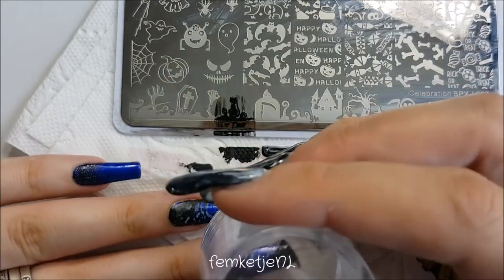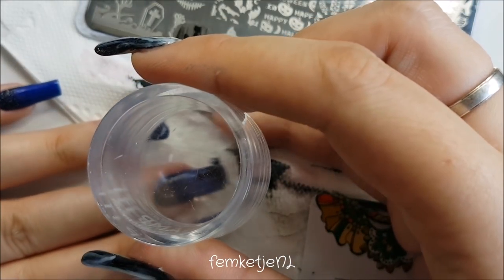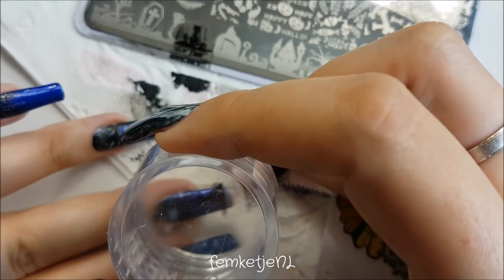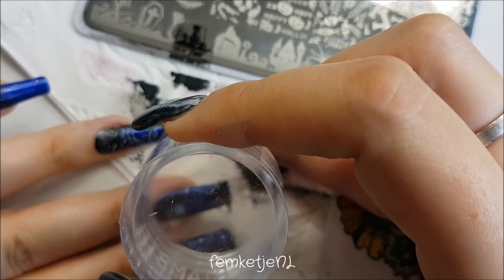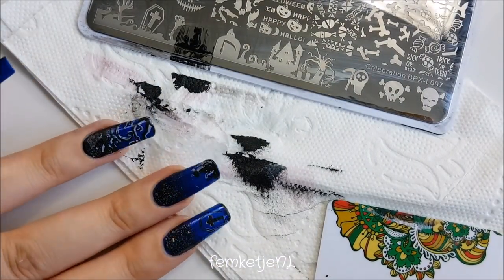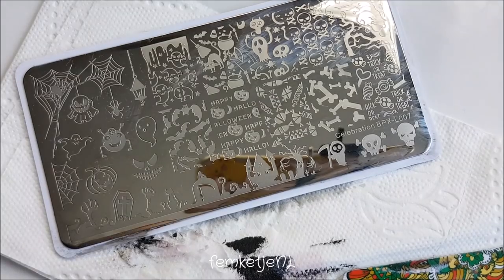For the middle finger, I'm going in with a black cat design. Same process: start with the lighter polish as your shadow, then go in with the black just slightly offset compared to the light base to give that really cool shadow effect.